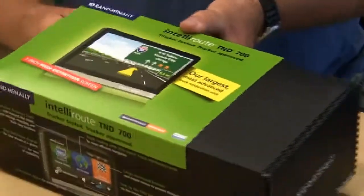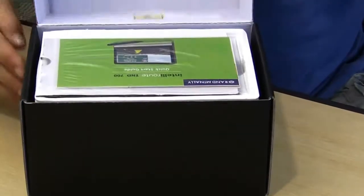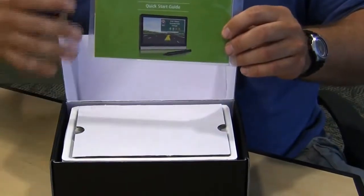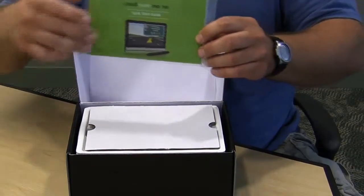Okay, here we are with the Rand McNally IntelliRoute TND 700, and we're going to go through the contents of the box. So first of all, take your hand and slide it through the side and remove the outside cover. Simply open the box. What we'll find inside is the quick start guide, which just gives you a quick insight into how to start the unit up for quick operating.